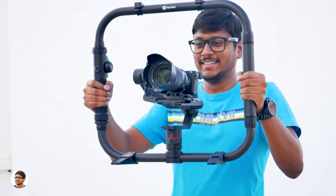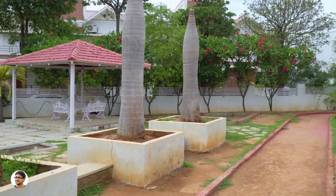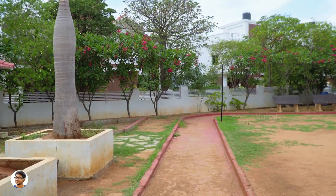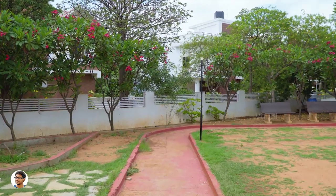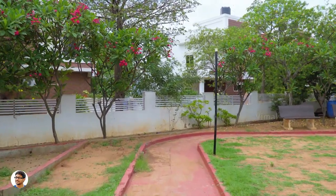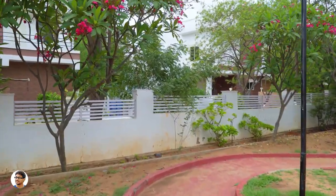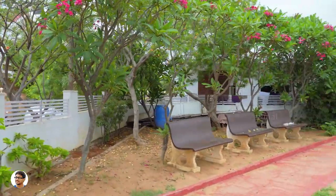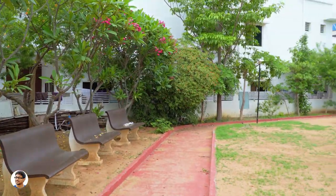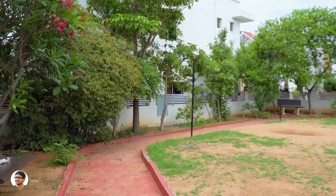Now let me show you some sample footage I shot with this gimbal — we'll be doing two types of tests. In this first clip, we'll be doing a normal walk test where I'll hold the gimbal in my hand and shoot videos to see how it performs.